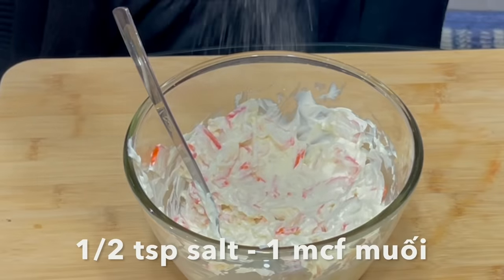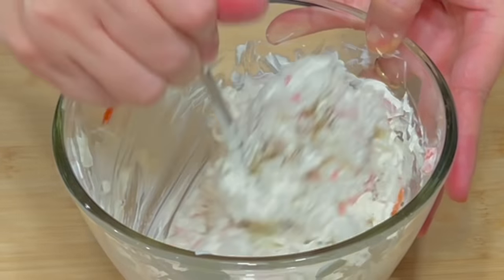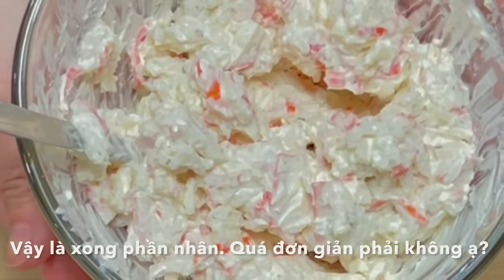Season with half a teaspoon of salt, 1 teaspoon of black pepper, and mix well again. That's it for the filling. It's really simple, isn't it?